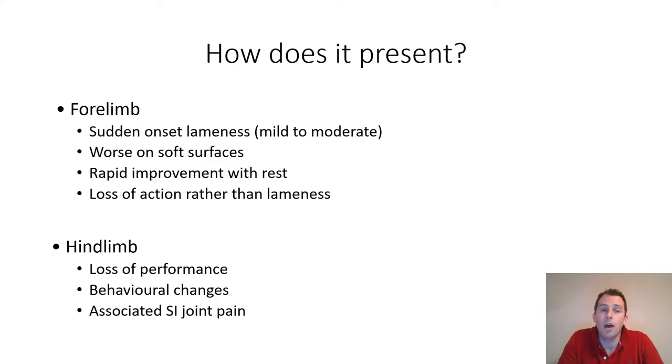The lameness will often recur relatively rapidly if the horse resumes exercise. Sometimes, rather than obvious lameness, we will see a loss of action — the horse's action may become a little more scratchy or stilted compared to a smoother action.